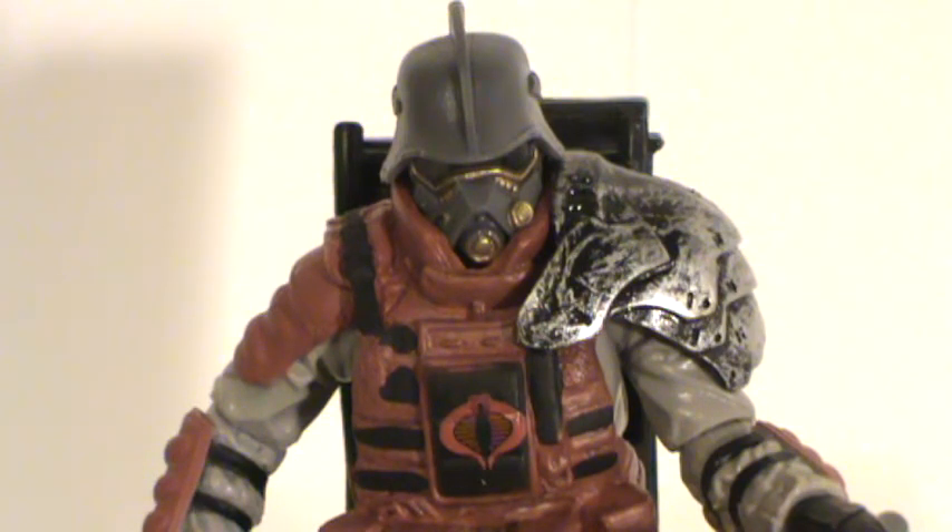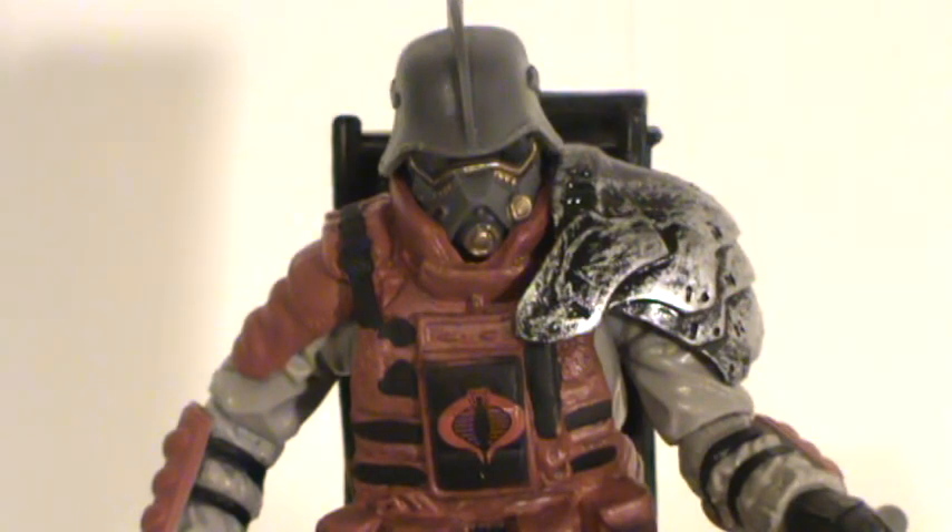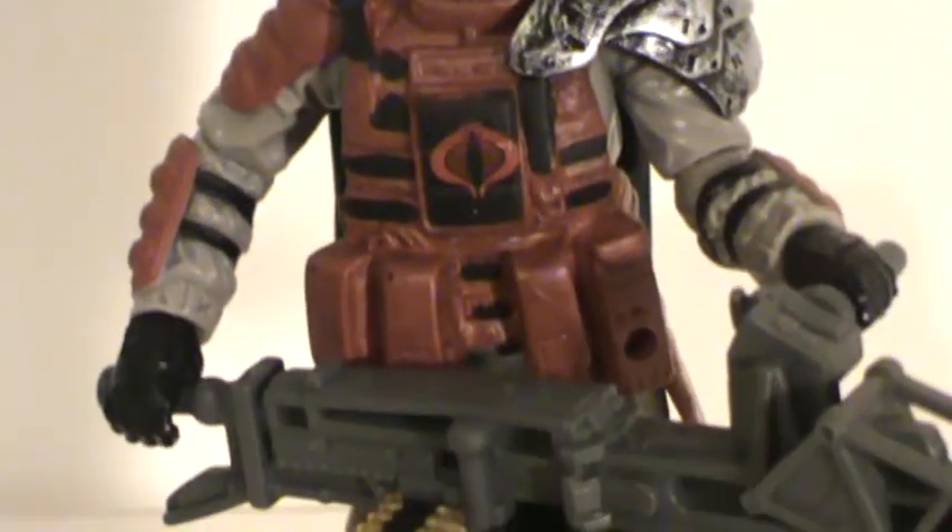Having said all that, it's not a bad looking figure. I probably would be more hesitant to get this guy if I had the original Destro mold. I like the little shoulder pad and I like the head sculpt with the little gold accents on it. Unfortunately, his helmet isn't removable — there's no face underneath, it's just one big molded piece of plastic. And there you can see his big, huge gun.